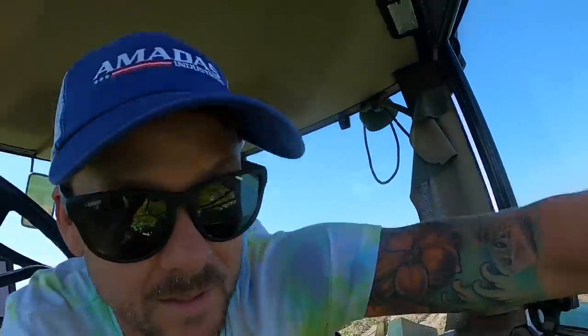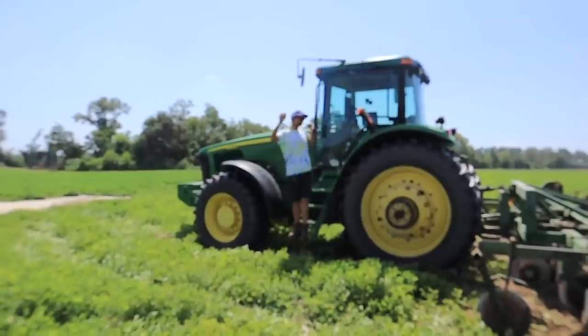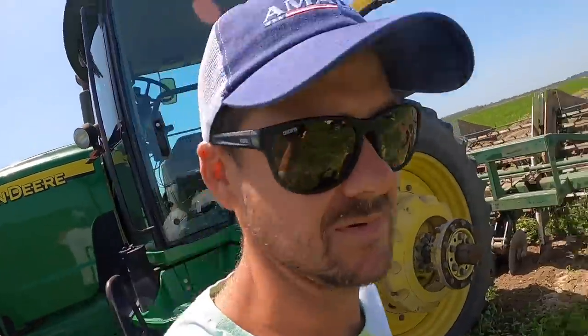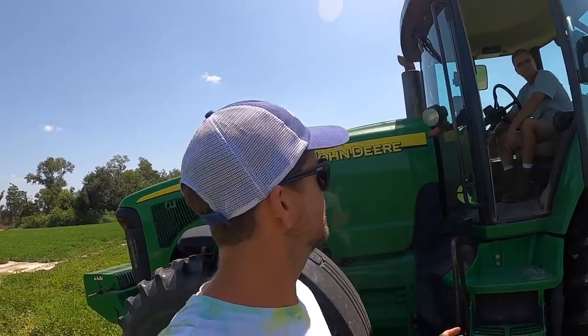All right, let's go to lunch. Back from lunch — going to let Keefy plow up for a little bit so I can get some drone footage.